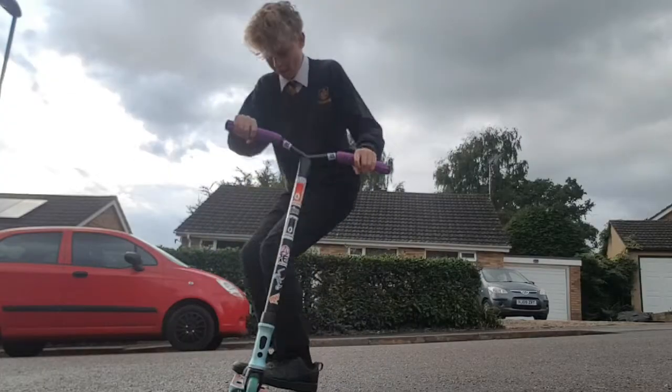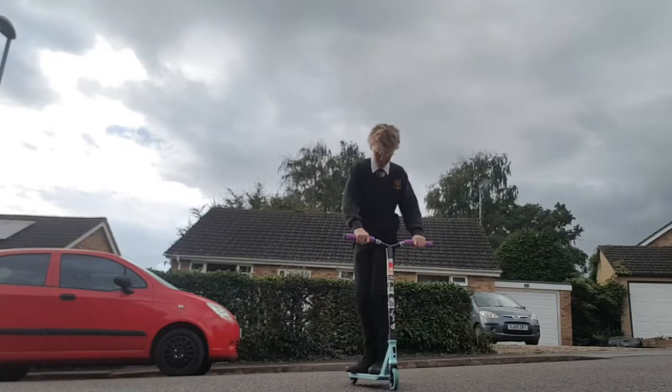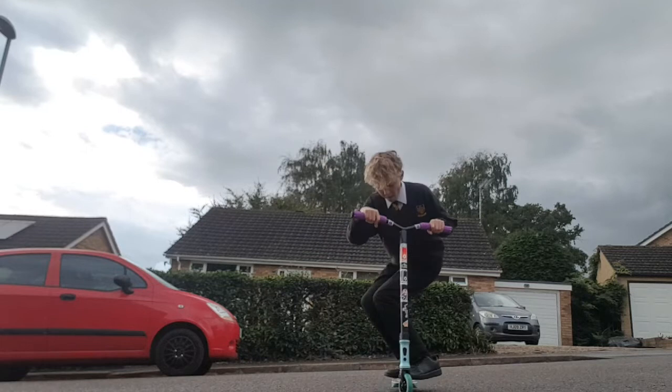Now we're going to practice flicking and landing with the tail whip. This is going to help us when we actually go for it. Once you've come this far, try and put all of those steps together and start practicing landing on one foot. This may take a while.